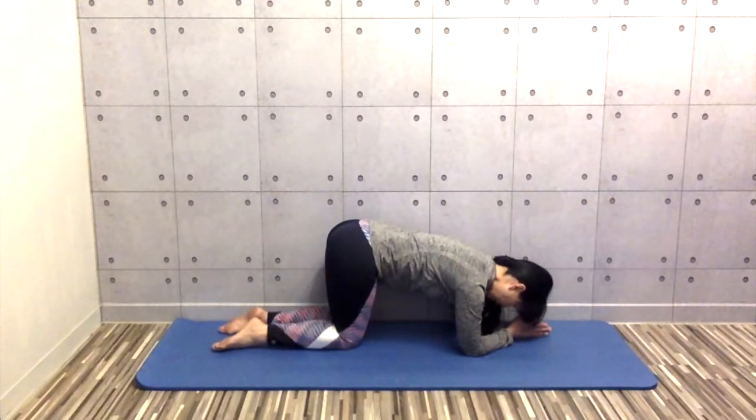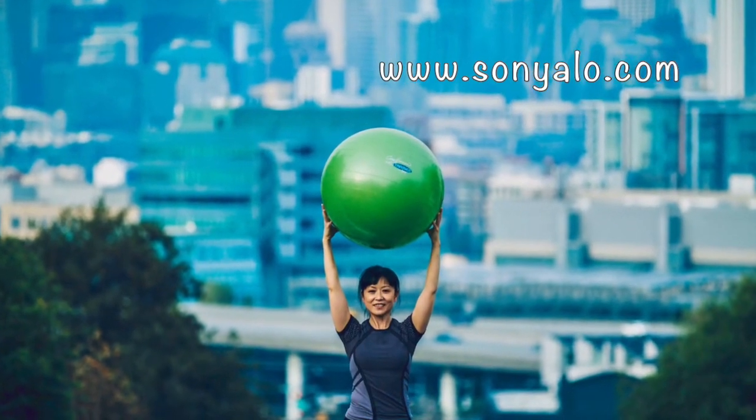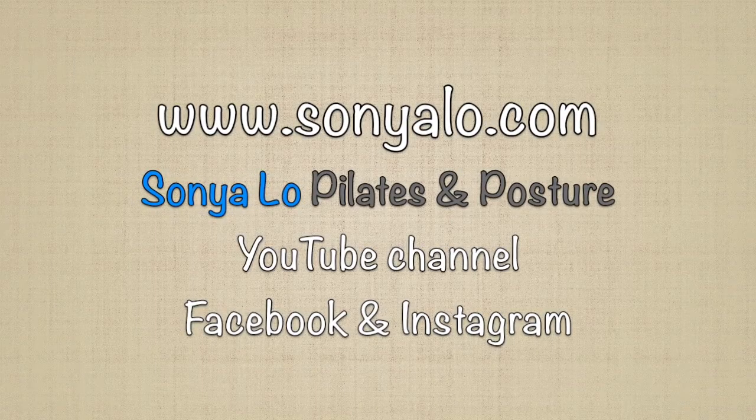If you like this video, please press like and share. You can find more videos on my channel for workouts, exercises, and tips to take care of your body. Subscribe and see you in the next video.